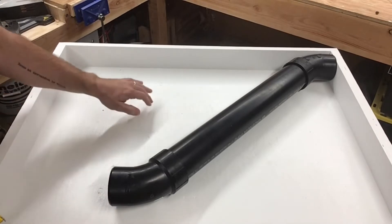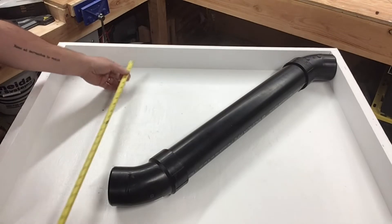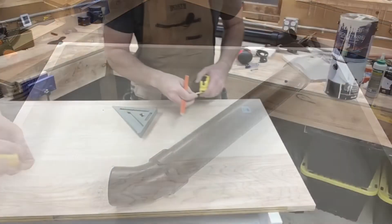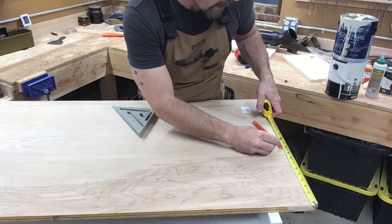Now we need to build the stand. I have that fitting tucked nice and tight into that corner to make sure everything is square. Measuring down here — looks like the bottom of our stand needs to be at 19 and 3/8 inches. We want to make the base kind of wide to keep it stable, so I think we'll go for 10 inches.